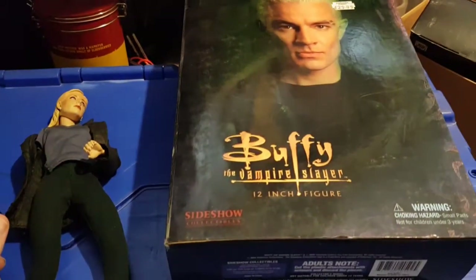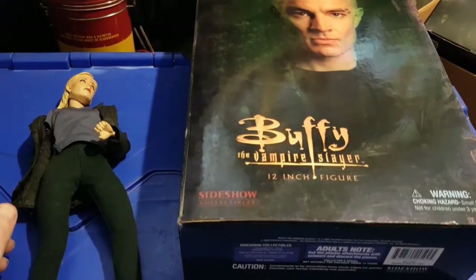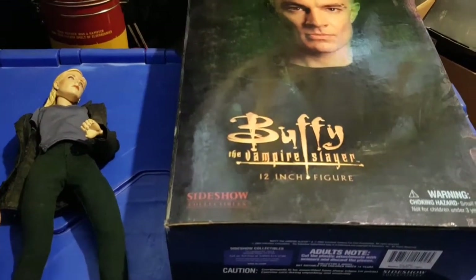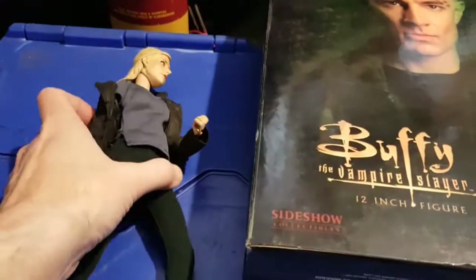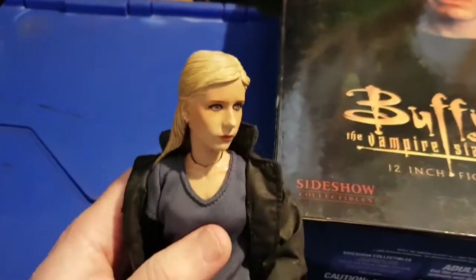The other day I went up into the loft and found all my 12-inch figures. I managed to find my original Spike, which is still boxed, and my original Buffy, which isn't sadly.